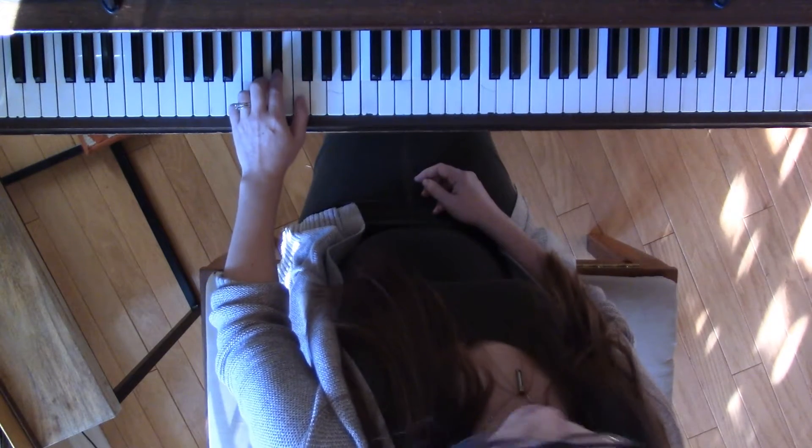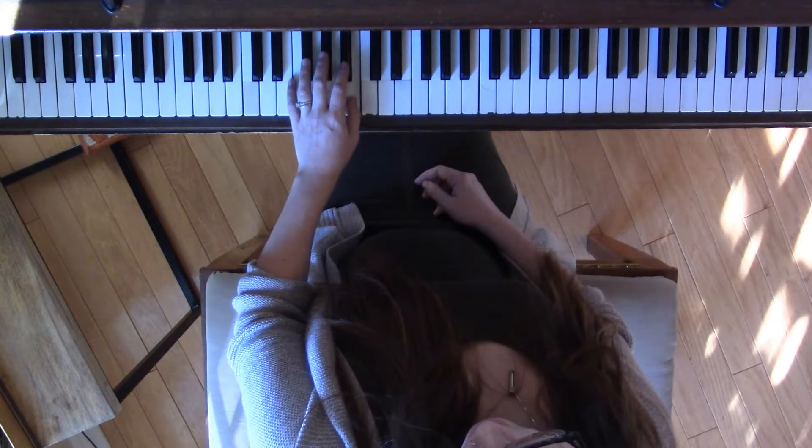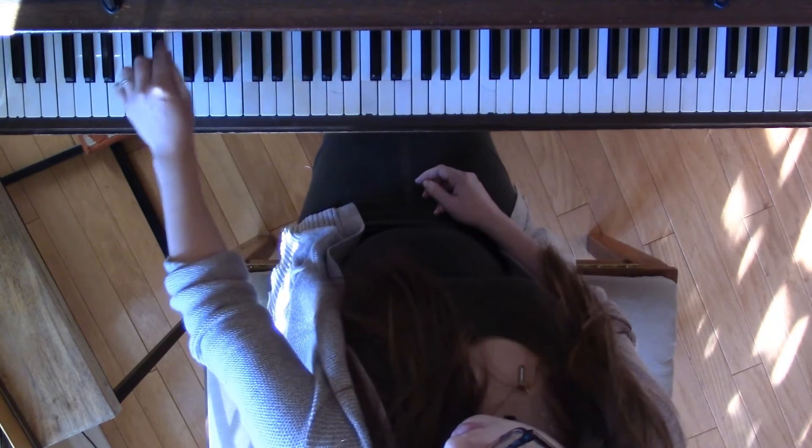So 2-1, then 4-3-2-1, and here's the awkwardness: 3. And then that brings you up to 2, which is where you started.